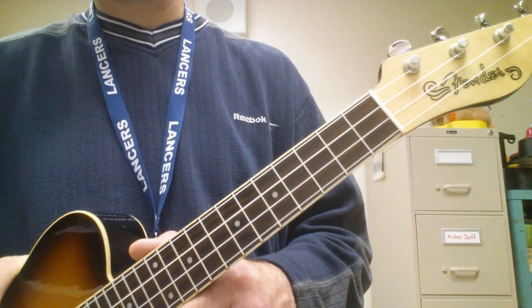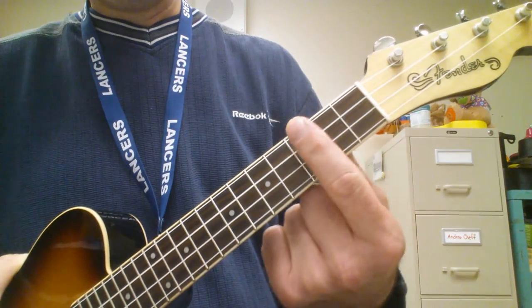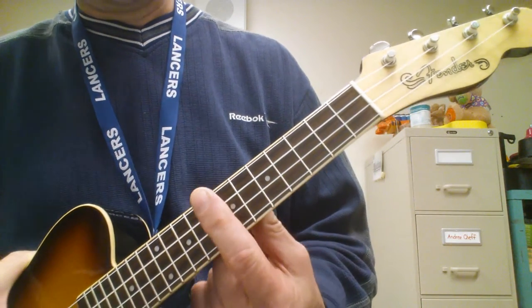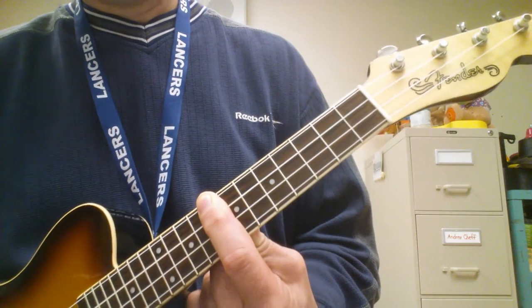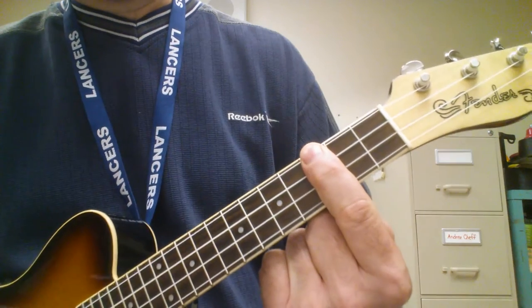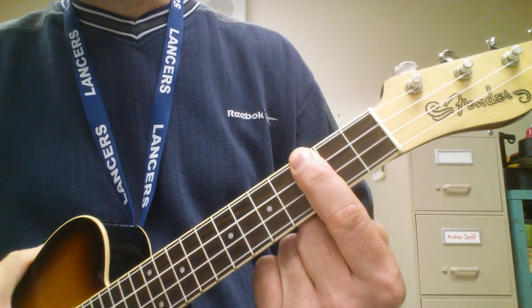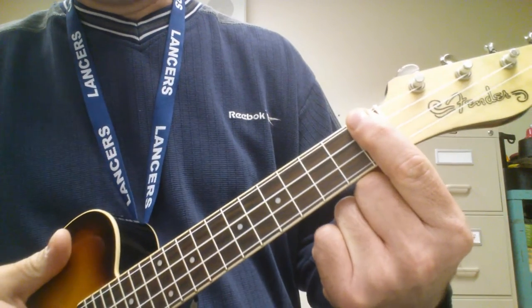You need to know three chords: Ab6, and that is on the 8th fret. You need to know Eb6, and that's on the 3rd fret. And you need to know Db6, which is on the 1st fret.